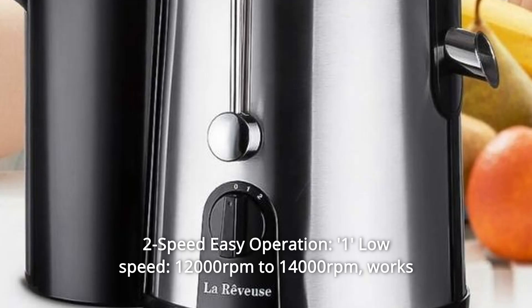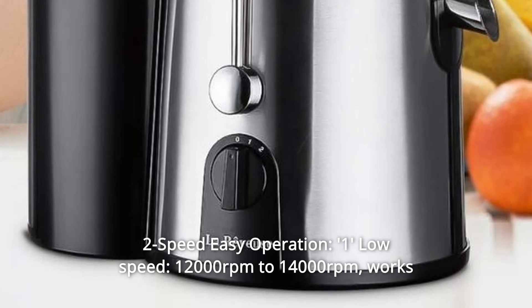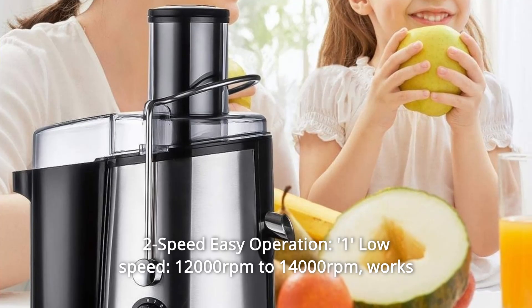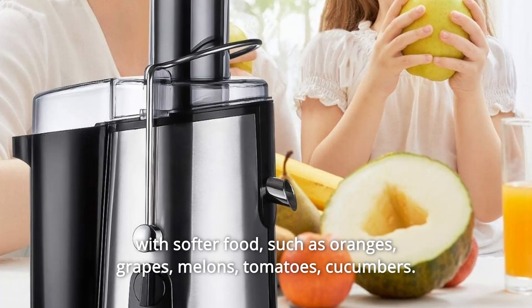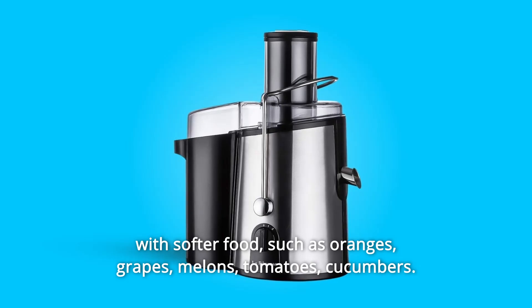Number 2: 2-Speed Easy Operation. One low speed, 12,000 rpm to 14,000 rpm, works with softer food such as oranges, grapes, melons, tomatoes, and cucumbers.